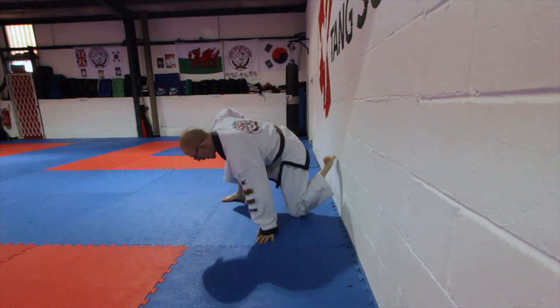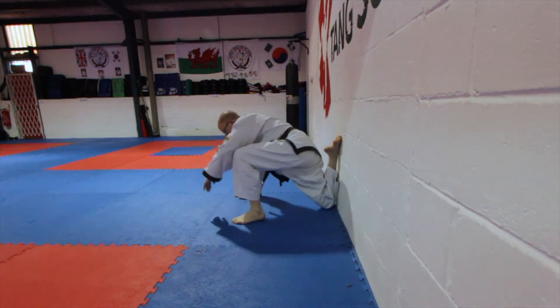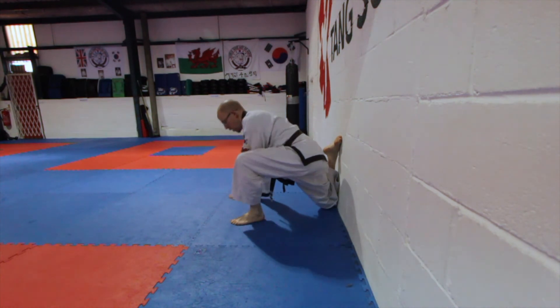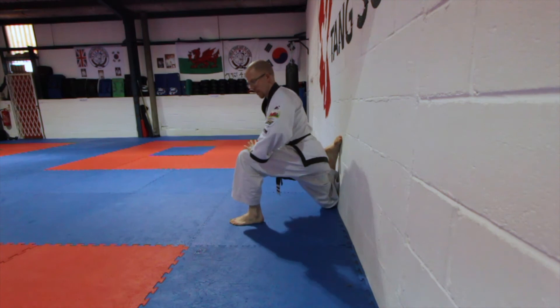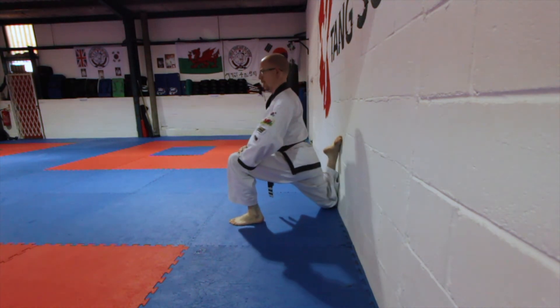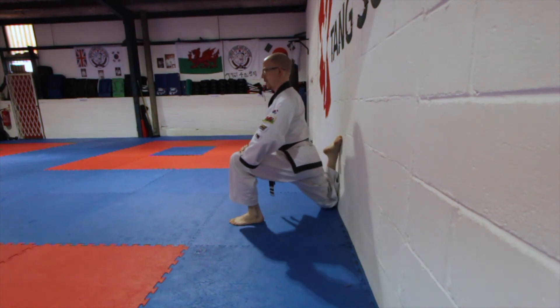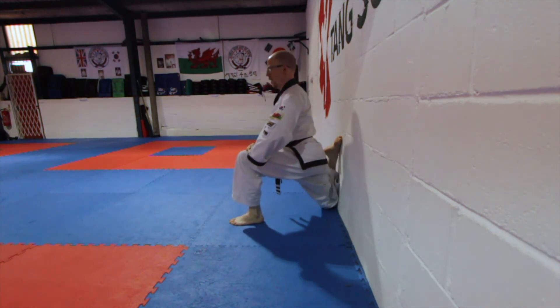Just go straight. You might stay here, put your hand down, or push forward. Hold again for a count of ten: hana, do, set, net, taso, yoso.